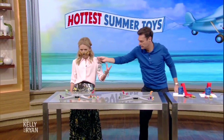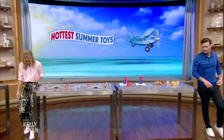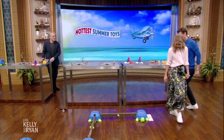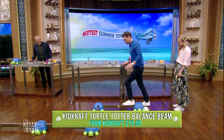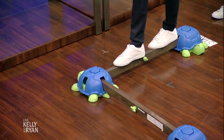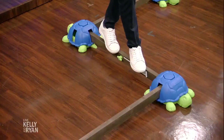So it's time for you guys to get outside. I want you on the KidKraft Turtle Totter Balance Beam. Be careful there. So you're actually gonna try and balance on that as you go along. My pants are too tight to balance, Kelly. Right, and you know what, you're close to the ground, so you can go right from here to Cirque du Soleil!